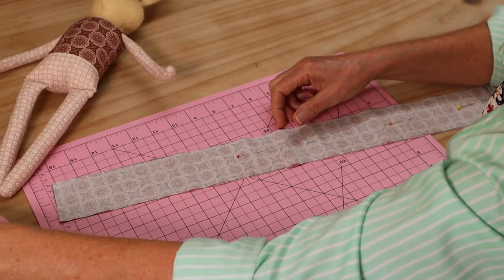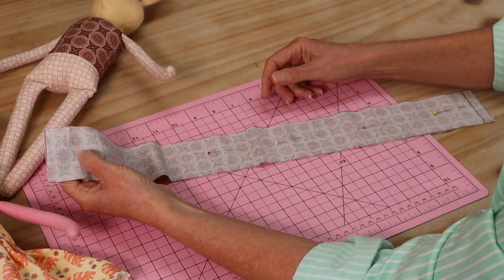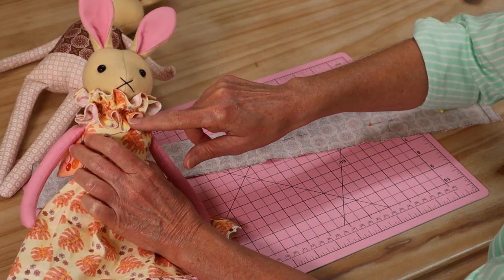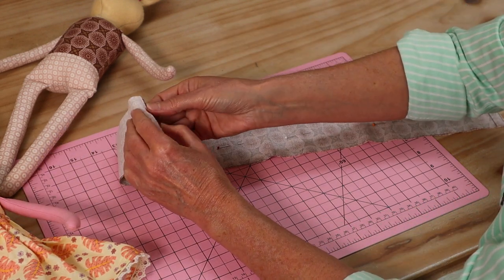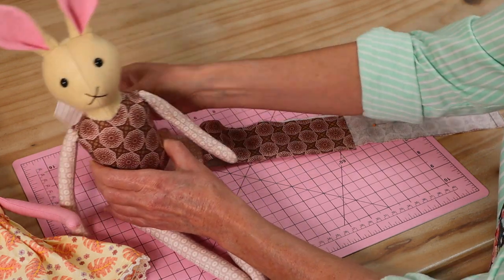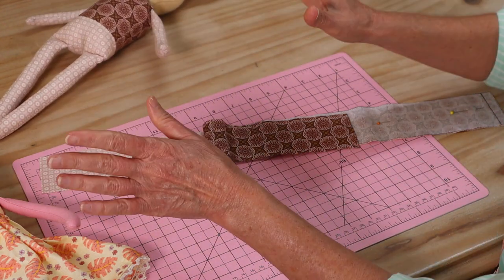First we're going to make the little neck ruffle for our little bunny, just like this one. Your measurements for the two long rectangles of fabric are 55 centimeters by 6 centimeters. You can add some width to the 6 centimeters if you'd like a fuller neck ruffle — I find 6 centimeters gives a nice tight little ruffle and it doesn't overpower the doll's face. The fabrics I've chosen are the same two fabrics used throughout, so the neck ruffle will show up as one color with just the underside in the contrasting print.